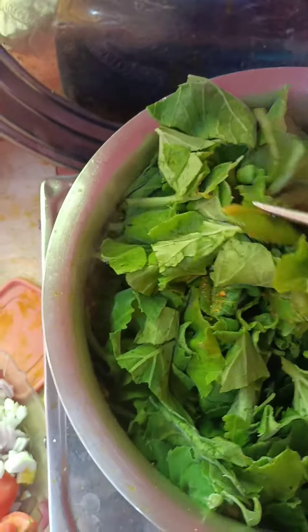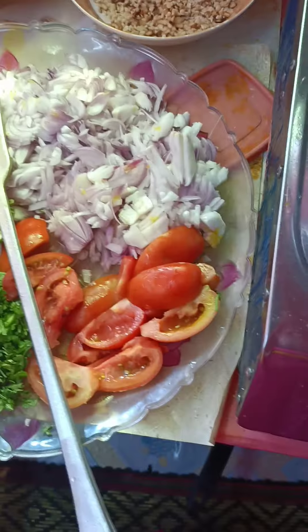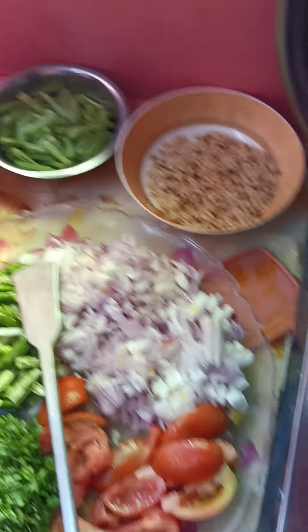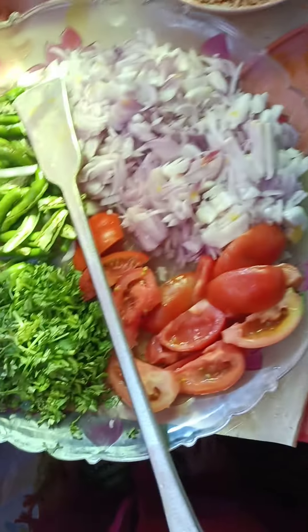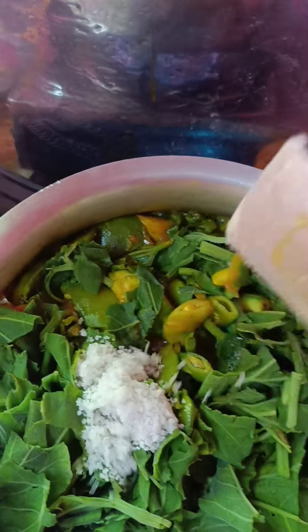I don't know if you want some extra salt. Let's put the bread to dry it up. I don't know what this is — I love them.